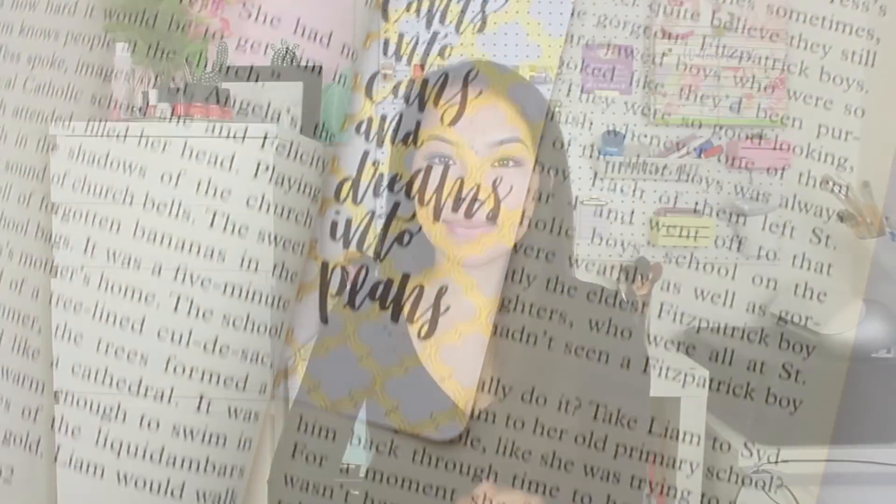Hey guys, welcome back to my channel, or welcome if you're new. I'm finally back with a DIY video. Today I'll be showing you guys how to make five different types of bookmarks. A lot of these DIYs use the same materials so it's really easy to do. I loved how all of them turned out, so please let me know down below which one was your favorite. If you're new and would like to see more videos, please consider subscribing and liking this video.